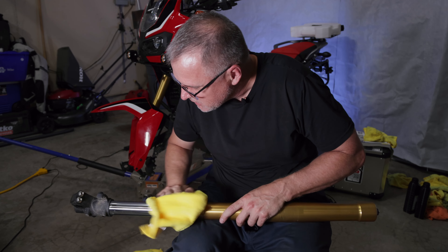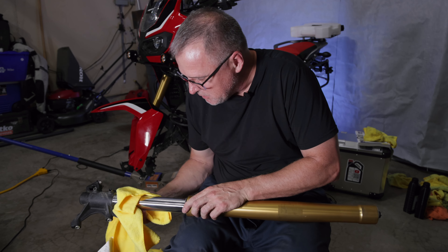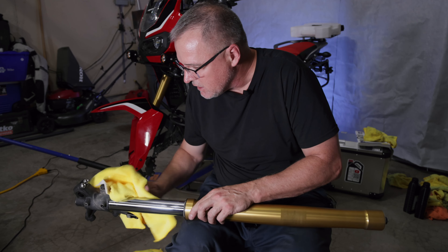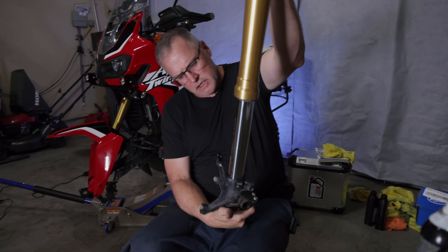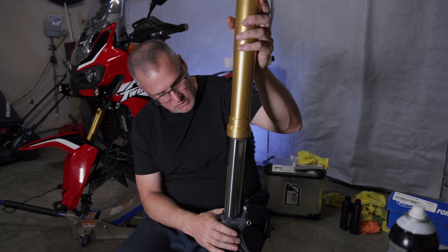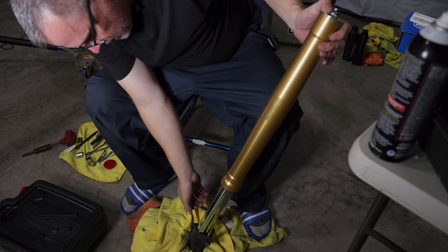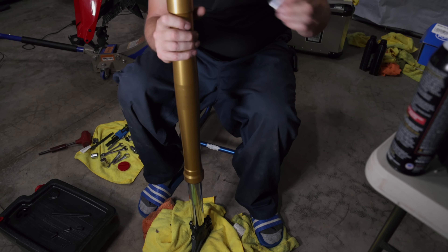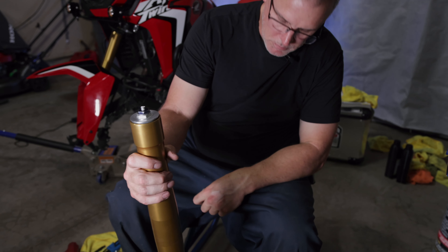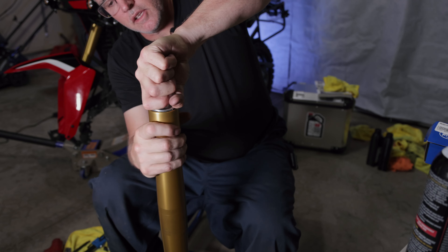We're going to be sliding the dust seal and the oil seal straight down on this as far as it can go. I don't see any reason why I should be concerned about sliding this all the way down — the inner tube is very clean and I don't see any dings that would rip a seal. Next we're going to remove the cap. There shouldn't be much pressure on here, although there could be just a little bit, so just be careful when removing this cap.